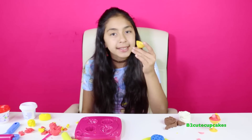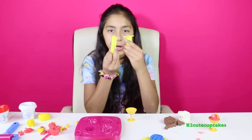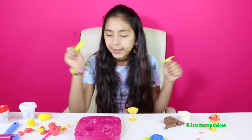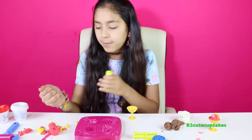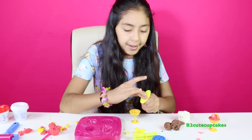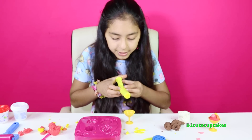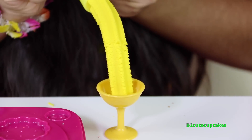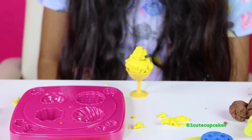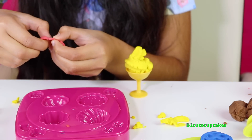Now we're going to make our second sundae, but we're going to do it a bit different — this time we're going to be using the extruder and I'm going to just do a swirl. I'm going to make our second one yellow. Let's fill up the extruder, put the top part on, and press. I'm going to make the swirl — ta-da! Now let's make one topping for it. I'm going to make a strawberry.